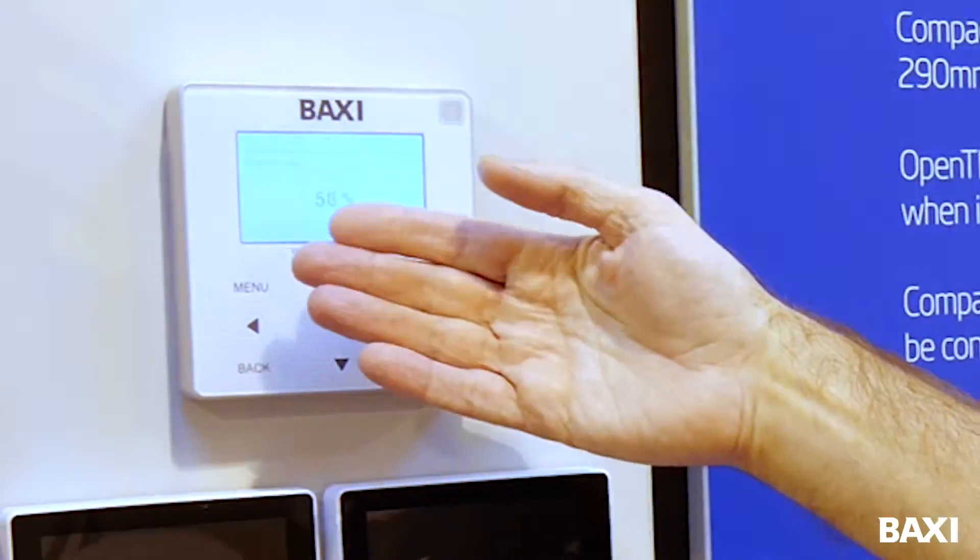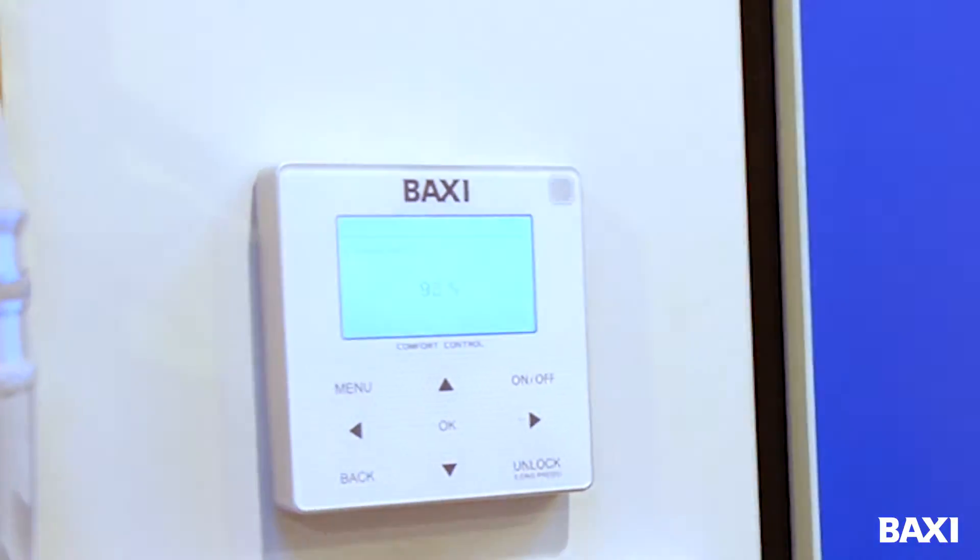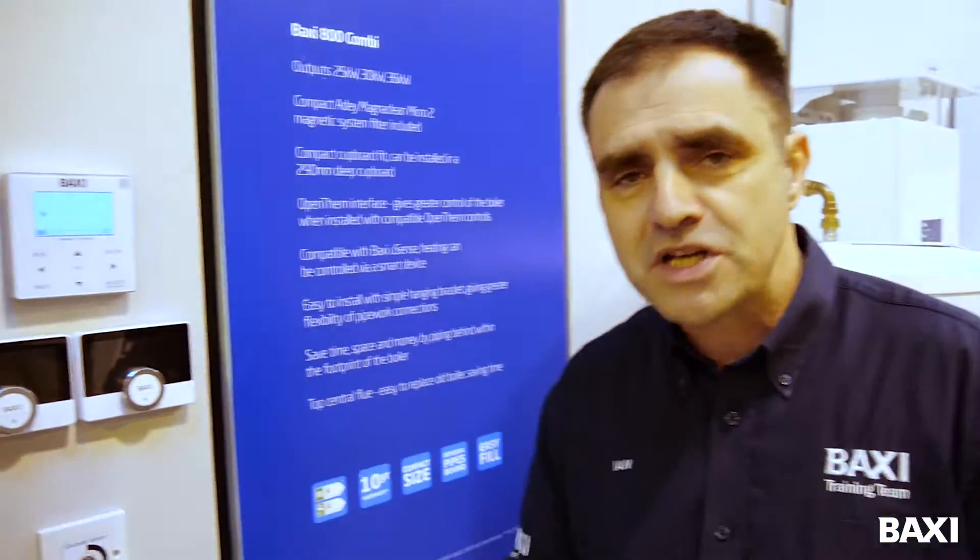So we've had a power cut, all the displays have gone off, we've got no heating and no hot water. But when the power comes back on, what you're going to see is the display on the controller will boot up — it's running through its percentages. It will do this all on its own, there's nothing you need to do about it.